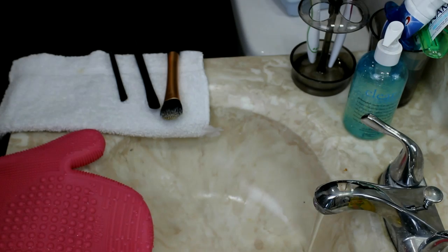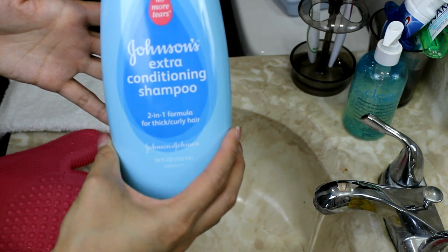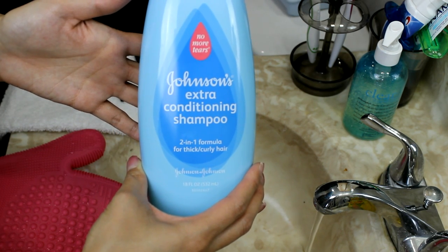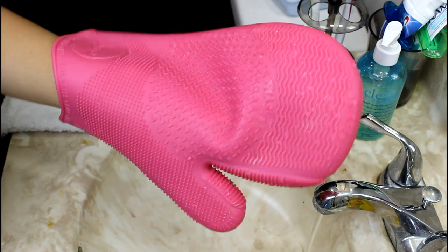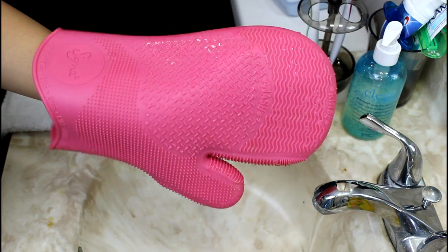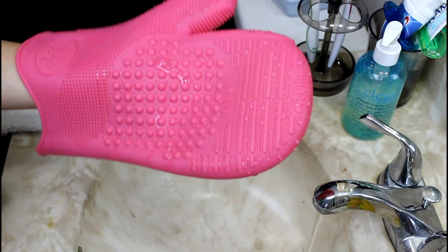For deep brush cleaning, I prefer to use a baby shampoo — the one I use is Johnson & Johnson's extra conditioning shampoo. I like it because it smells good and it conditions my brushes while cleaning. You can use dish soap or any homemade brush cleaning liquid, but I prefer this. I also use my Sigma Spa cleaning glove, which has two sides — one for face brushes and the other for eye brushes.